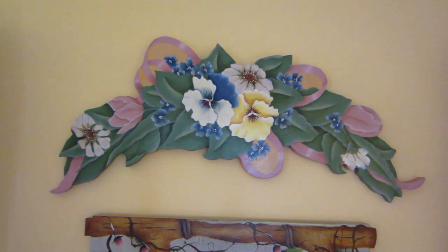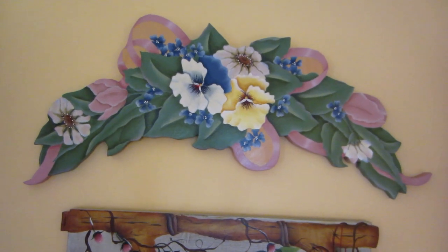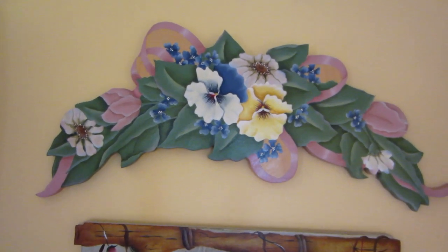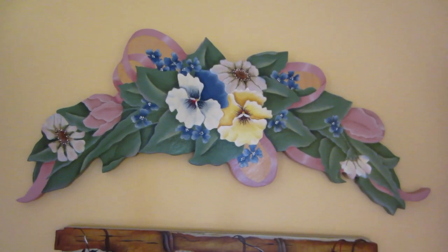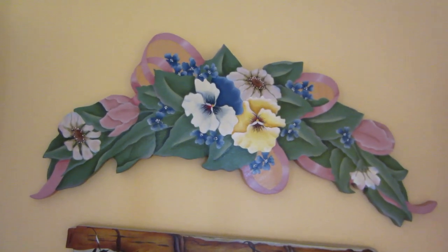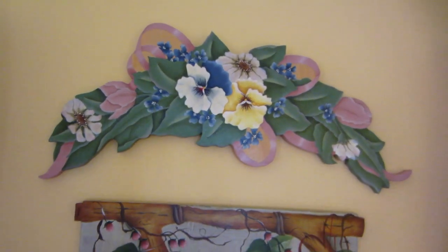Then this is another one of hers — just pansies and ribbon and tulips, so this is probably a springtime one. So those are the door crowns I have in here. I actually have a couple in the basement, but let's just stick to this.